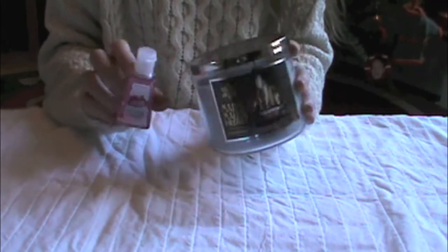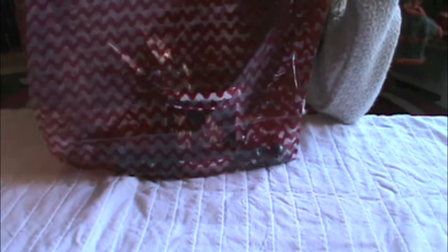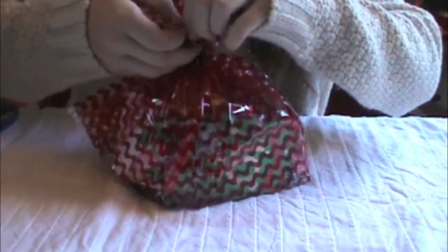Just take your two items — I'm using a candle. Put your biggest item in first, then fill it with the smaller items. I'm putting in the little hand sanitizer and then adding in some candy. You could do a really cute little spa idea with this. I added in some candy canes and also a little coupon for Bath & Body Works. Then just hold it all together and tie it up with some string. It's adorable.